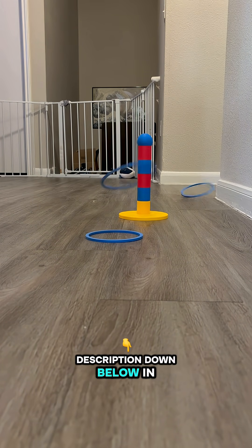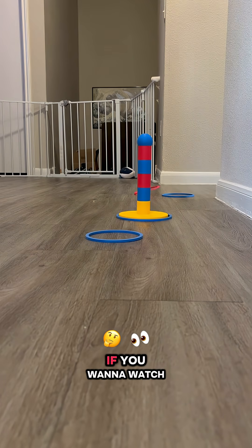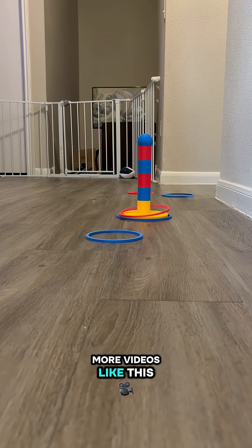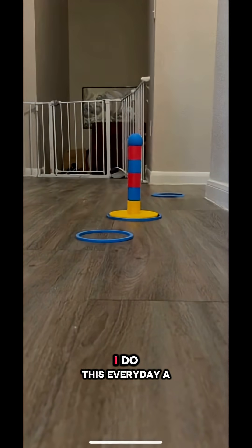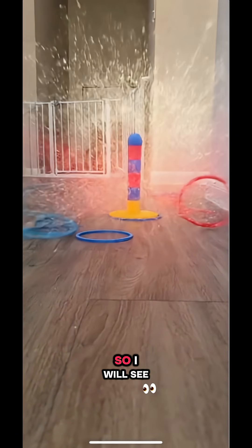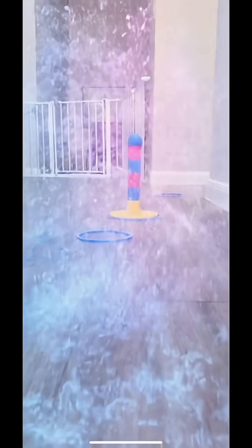I'm going to leave all of the colors I used in the description down below. If you want to watch more videos like this, make sure you follow, like, and share. I do this every day — a new video. So I will see you guys on the next one. Bye-bye!